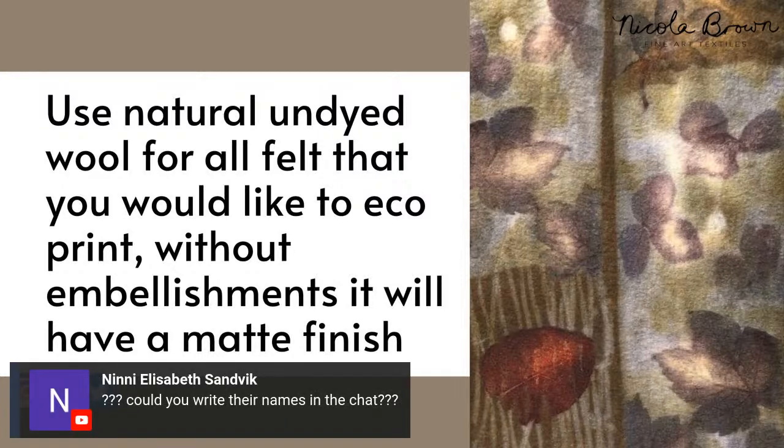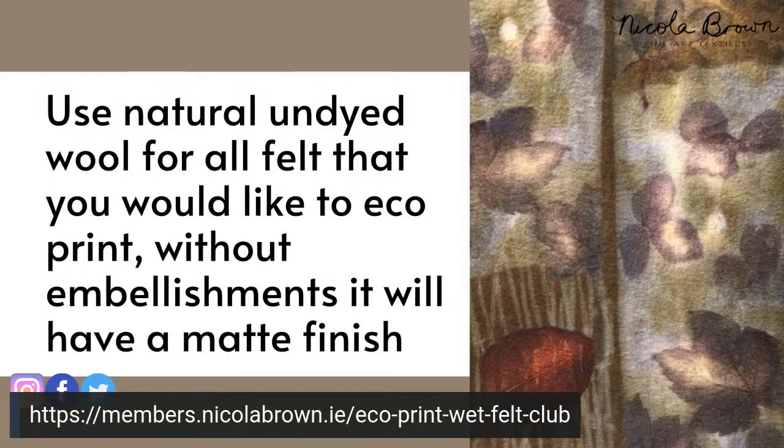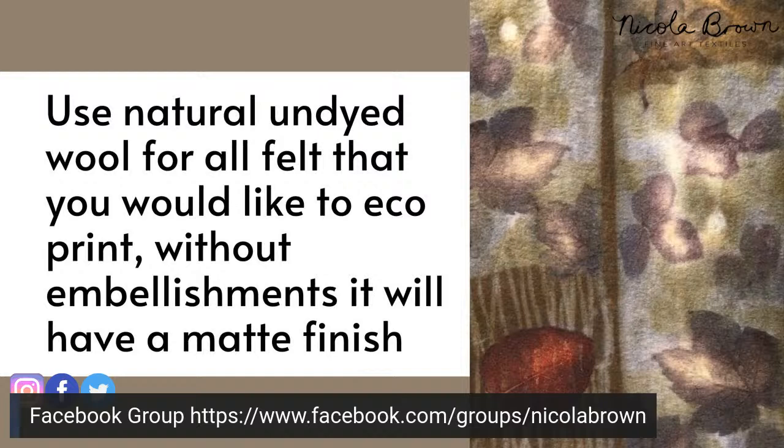I have a question from Nini asking if I could write names in the chat - I'm sorry, I can't talk, look at questions, and write at the same time. I do have a Facebook group that everybody is welcome to join, regardless of whether you're in the membership or not. That group is specifically about eco-printing in the dirty pot and felt making, so that's where you can ask questions. I need a couple of weeks to get the membership off to a flying start and recover, so I won't be that active in the group, but I will be very active with members.